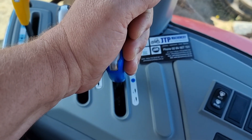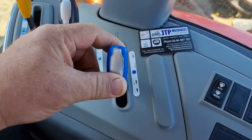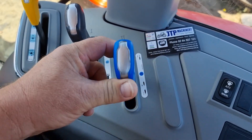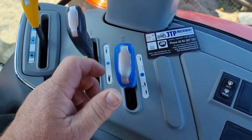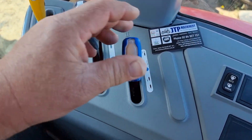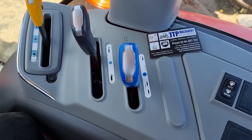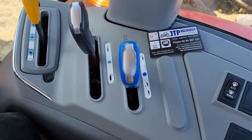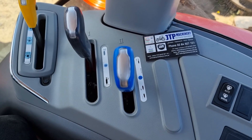Now we'll go to the next step, which is the float position. This detents into the float, so it locks into the float position — I've got to push the lever with a fair amount of force to get it past that detent. All the detent is, is a little ball and spring that drops into a slot and just makes it hard to push it out of that spot — it holds it in there with some amount of force.